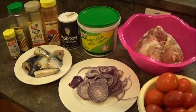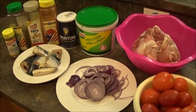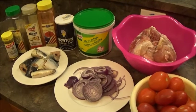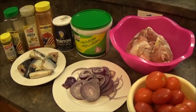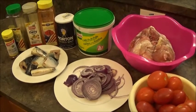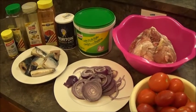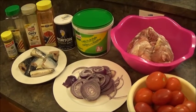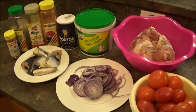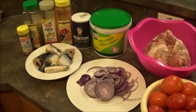Good evening and welcome to my YouTube channel. Today we're going to be making turkey stew. In Nigeria when you make stew you don't really use just one meat — you can use one or as many as you like. I'm making turkey stew but I'm going to add some fish to it as well.